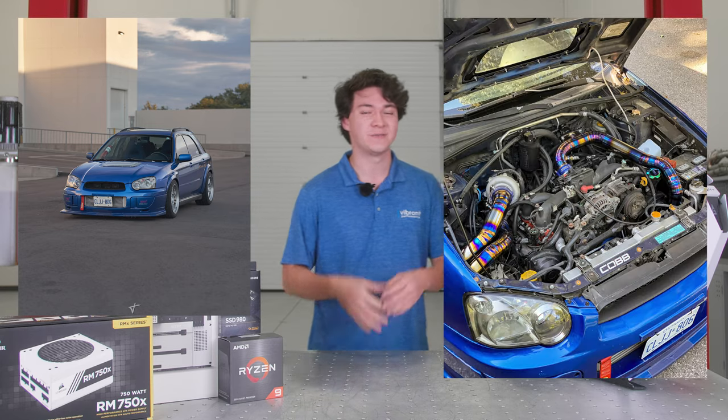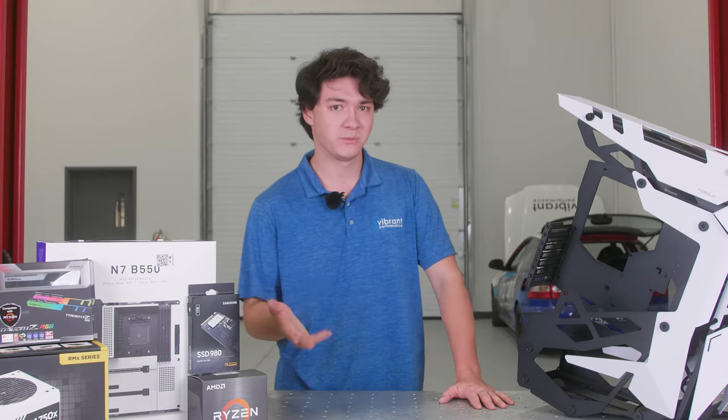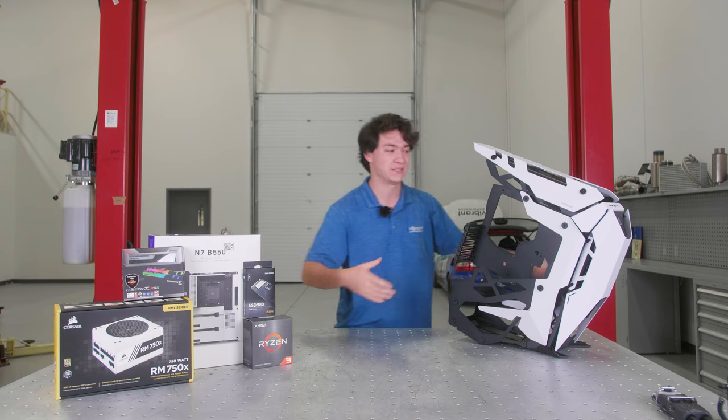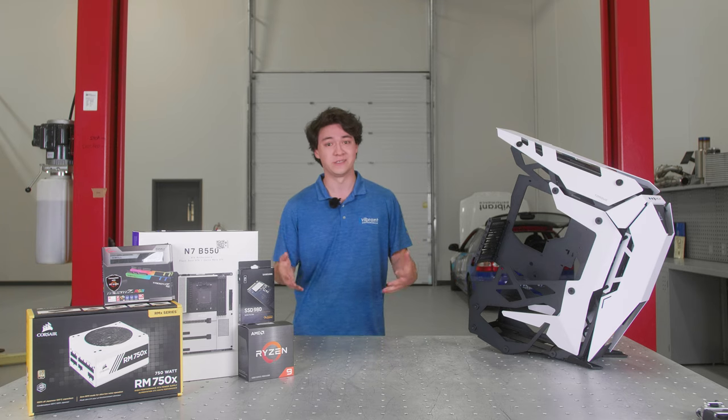It's fully built, and what I've always dealt with is super hot components — cooling is always an issue. When you build PCs, the exact same thing happens. We use really hot components and put them into really tight spaces. The nice part about working at Vibrant is I have a huge arsenal of parts to basically cool this thing.